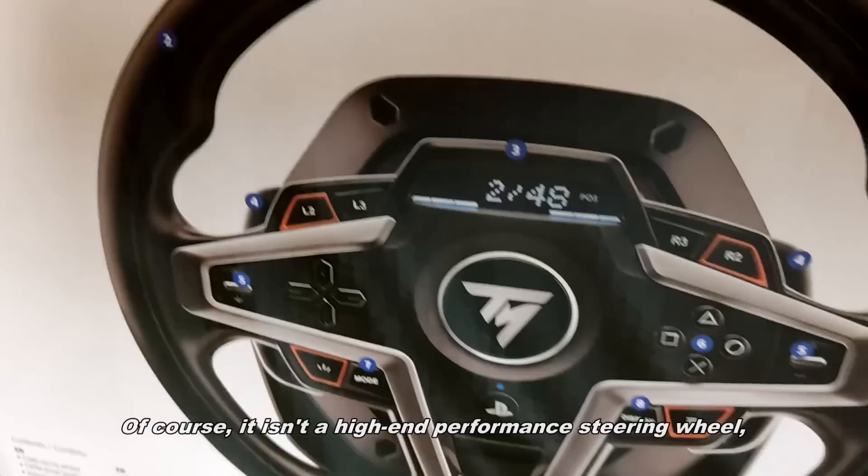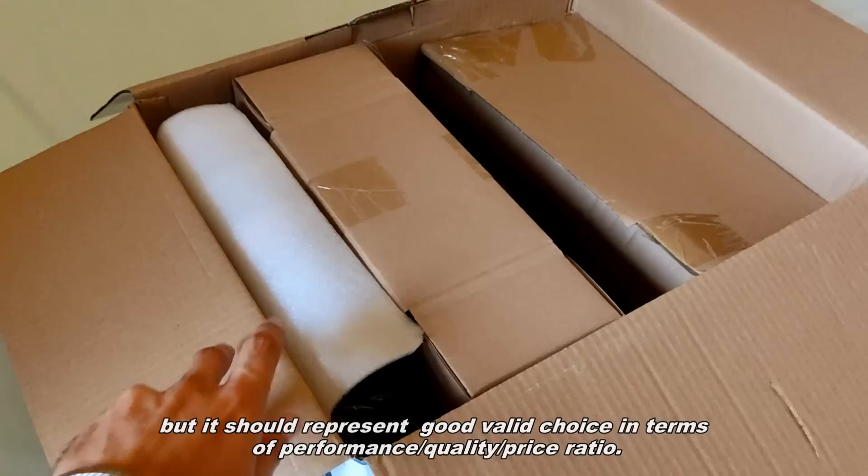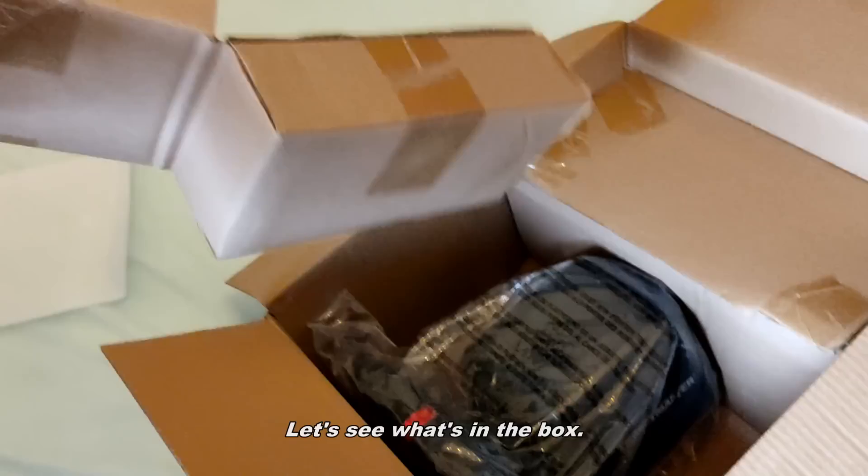Of course, it isn't a high-end performance steering wheel, but it should represent a good, valid choice in terms of performance, quality, and price ratio. Let's see what's in the box.